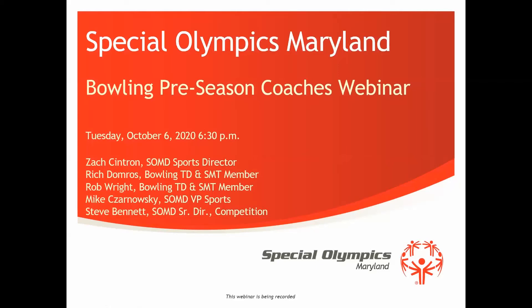I'm Zach Cintron. If you guys don't know me, I know most of you already. I am one of the sports directors and I oversee bowling for Special Olympics Maryland. This is going to be our preseason coaches webinar. We are going to go through a lot of return to activities protocol stuff. Getting back into practice this year is much more about safety than typical. We're very much about safety in the first place.